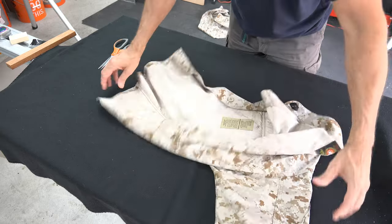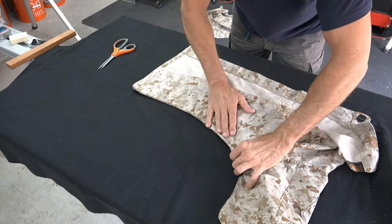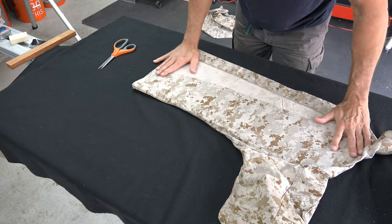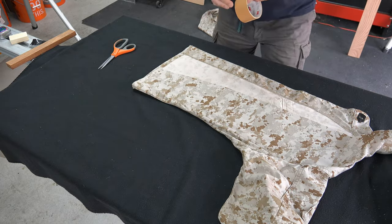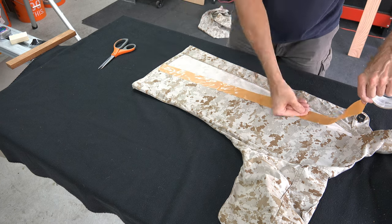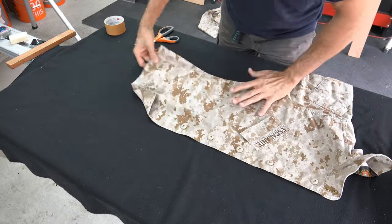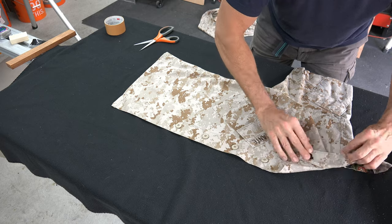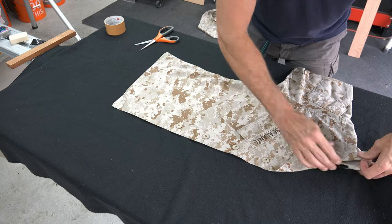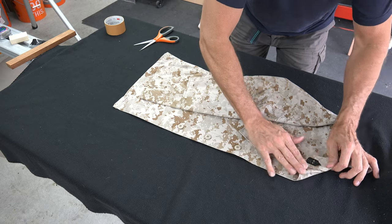Flip the blouse over and flatten out. From the seam directly under the arm, fold over the cut portion to the center of the blouse and smooth everything out. Just like you did with the dress jacket, tape down the excess portion that you just cut. This time, stop short of the collar — we will need to do a little more finagling to get the collar to align. Fold the arm over and into place, then roll your collar forward so it's at an angle. This is not natural to the material, but if you let the natural fold take place, the blouse will not look right once complete.